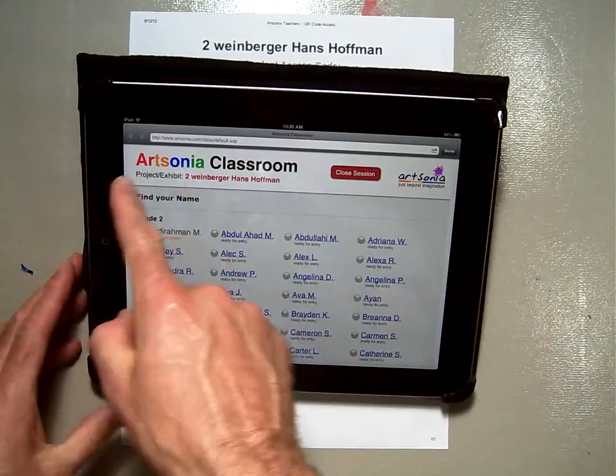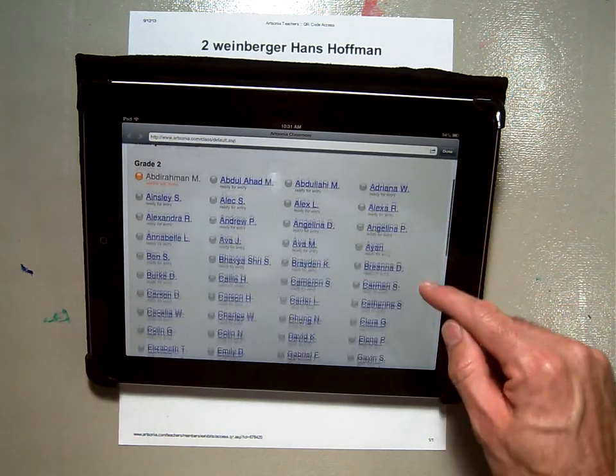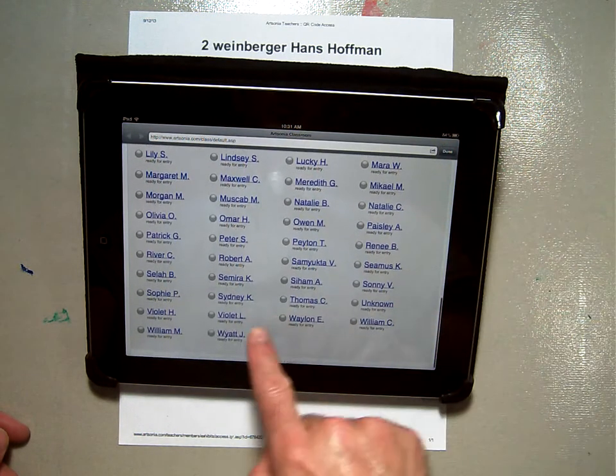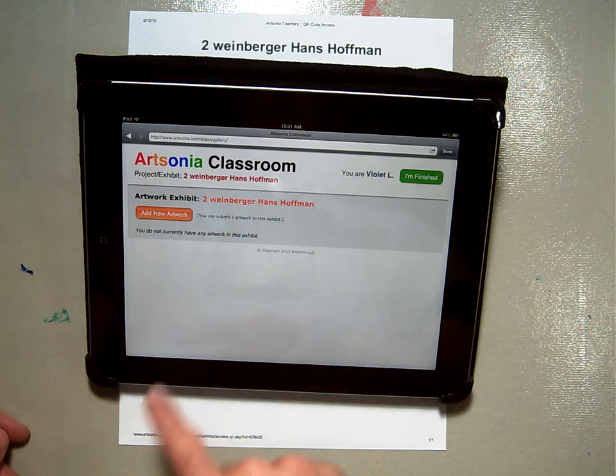What's going to happen is it will zip you right to a page that looks like this. It'll say Artsonia Classroom Project, and it'll have all the names here. What you'll do is you'll look through the list and find your name. I'm going to use this one right here — Violet.